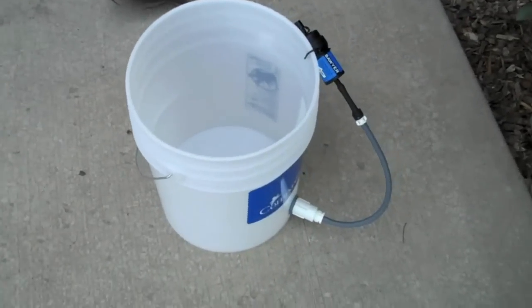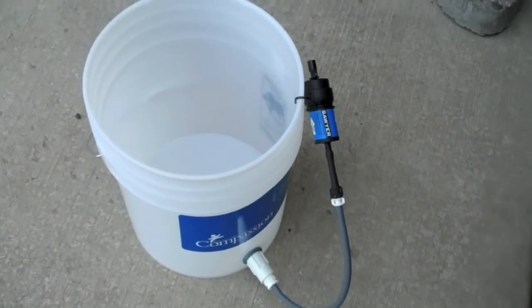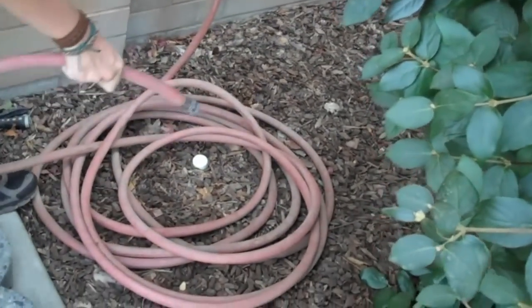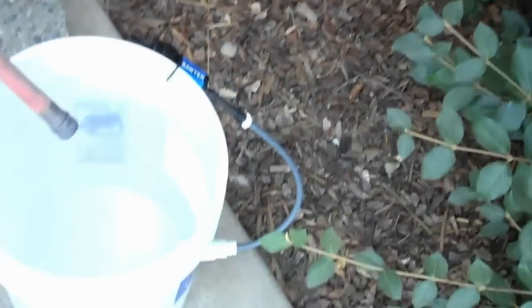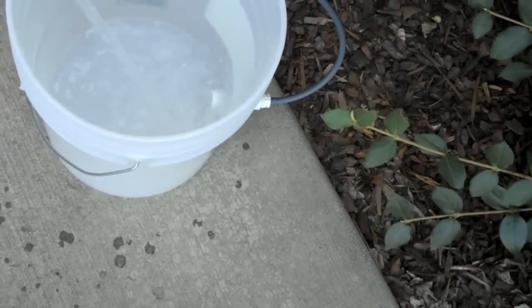This is the Compassion Water for Life filter attached to a bucket. Chad is working the hose — just a garden hose. We're gonna have some fun with this. That's actually pretty clean water.